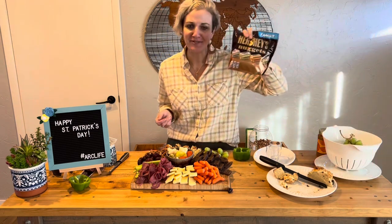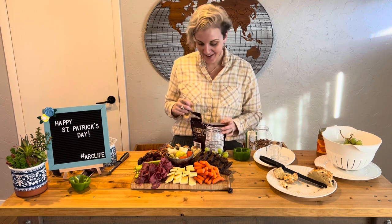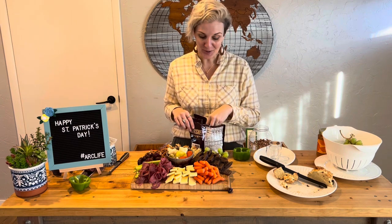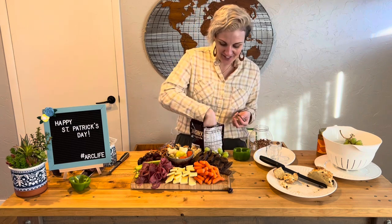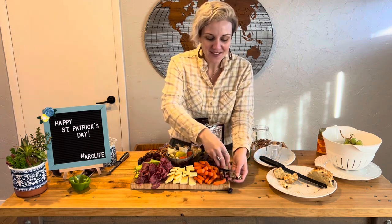And we have one more thing to add to the board before we go to our dip plate — chocolate. The truth is leprechauns at the end of a rainbow with a pot of gold are not a real thing, but it's fun to have chocolate no matter what. So we got Hershey's gold nuggets to be a part of our board, just as a little bit of sweet treat and something special for those that will be enjoying it.